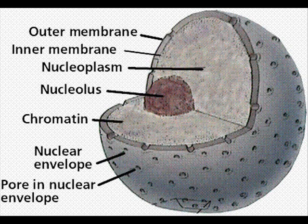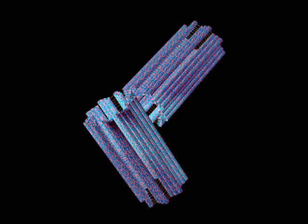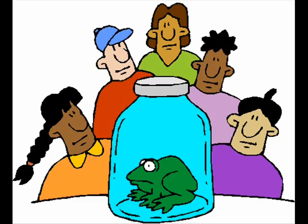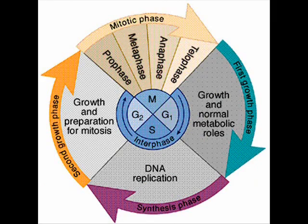Chromatin coil up, now we got our chromosomes — getting into prophase, that's what's happening. The nuclear envelope disappears, and centrioles shoot out, connected to the centromeres. This is the cell cycle — you gotta perform the steps.